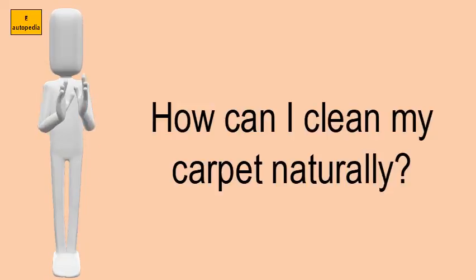Spray on carpets liberally, shaking the bottle frequently between sprays. Allow carpets to dry, then vacuum the treated areas.